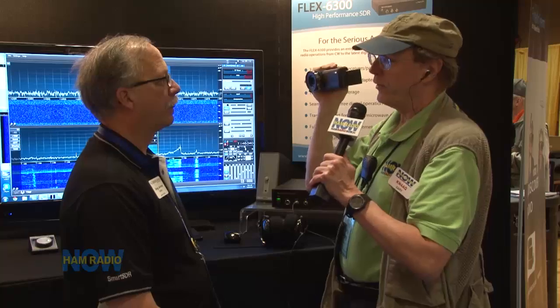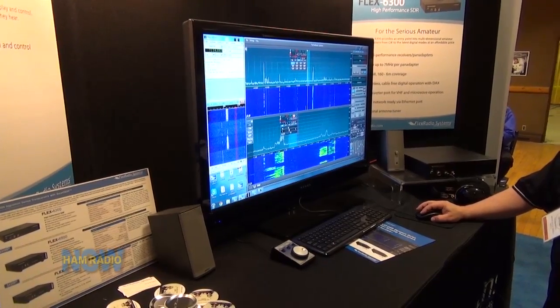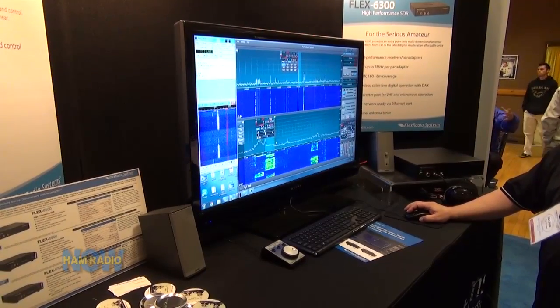We said we want the performance of direct sampling and it's got to be at a price everyone can afford. It was a great engineering challenge. Now all the folks that bought 6700s and 6500s — absolutely not kicking themselves. It's about features. The 6700 with its twin digitizers, optimal signal combining, and contest-grade filters stands alone. The 6500 is the contester-grade radio: single digitizer, four receivers, four pan adapters.